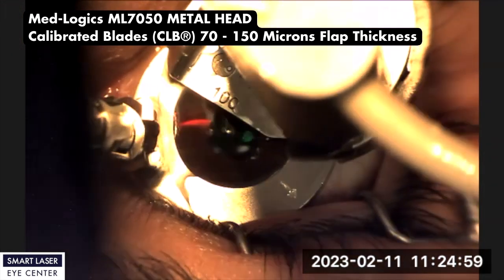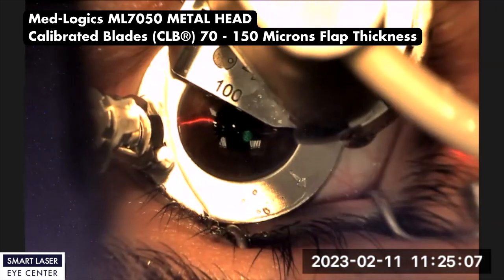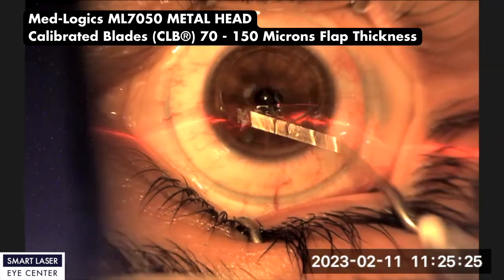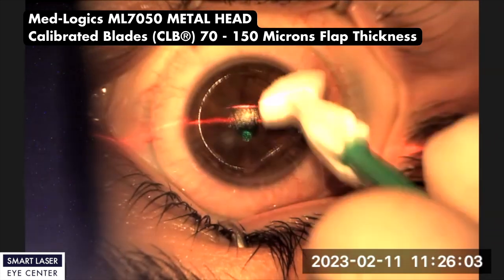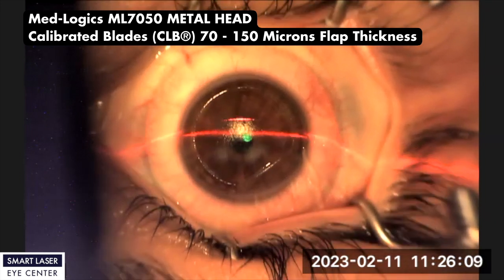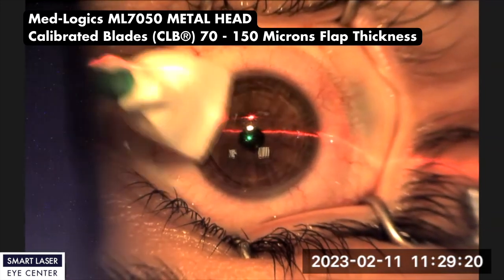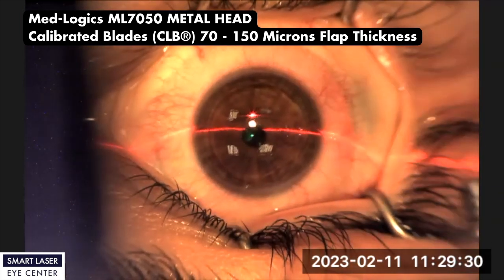Now you can watch the ML-7050 metal head with calibrated blade flap creation surgery video. You can see the cornea and flap border cutting difference. The cornea border is looking very natural and smooth, and now the stromal bed is ready for laser shooting. After laser shooting, the surgeon closes and places the flap exactly where it was. Cornea and flap borders are looking very smooth.